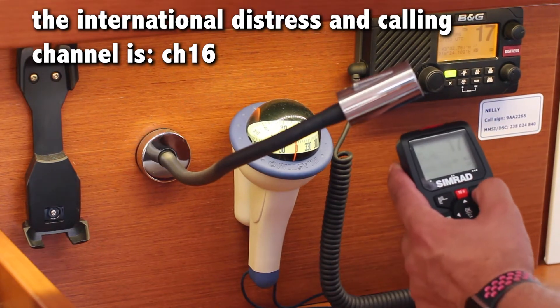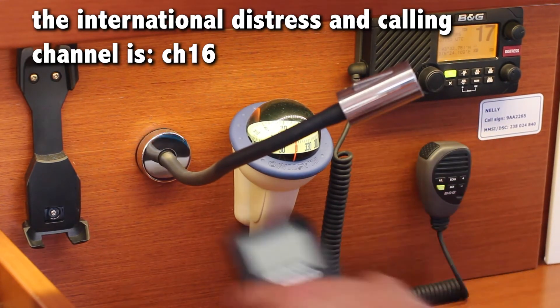When not using the remote, turn it off and replace it on the cradle to charge.